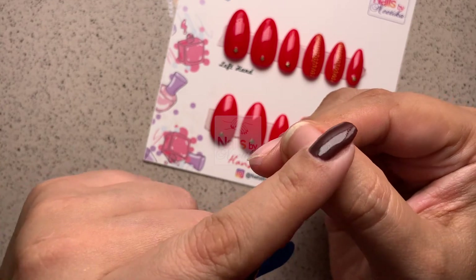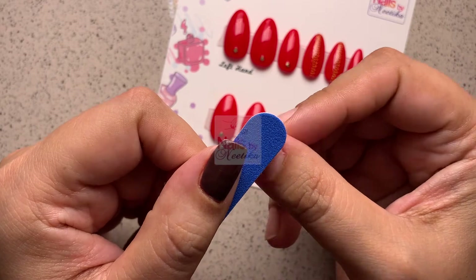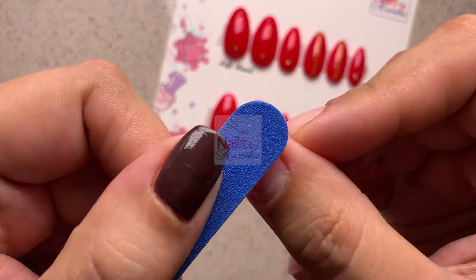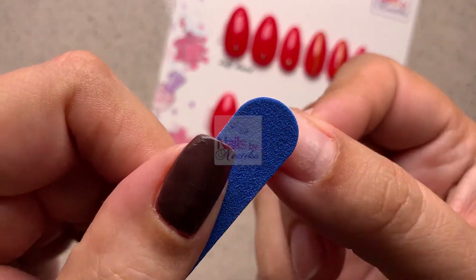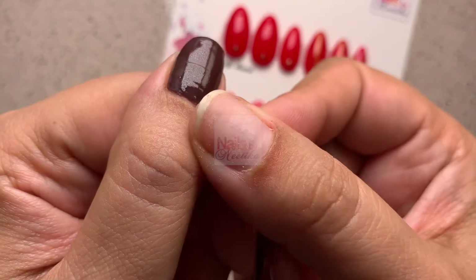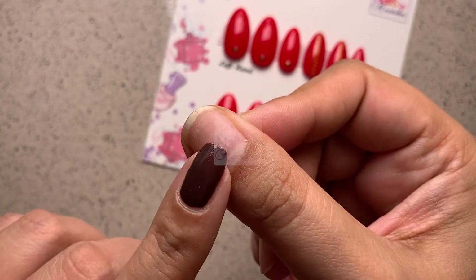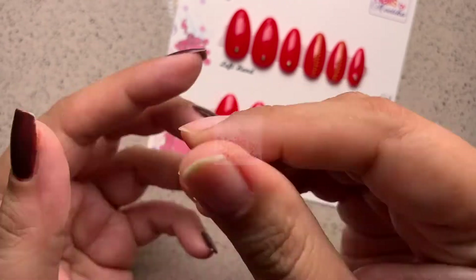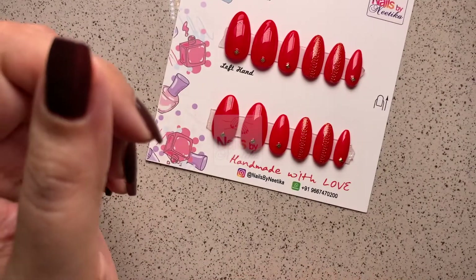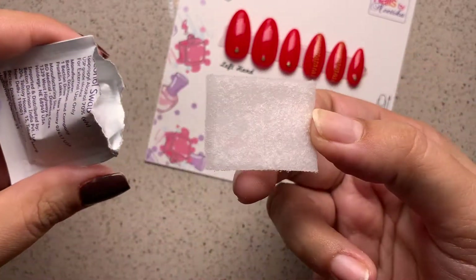Using the mini filer again, lightly buff your nail surface — it should be really gentle. The goal is just to remove the shine of the nail so the glue can adhere properly. This step is very important because if your nail is left smooth and shiny without buffing, the press-on nail is not going to stick as well.